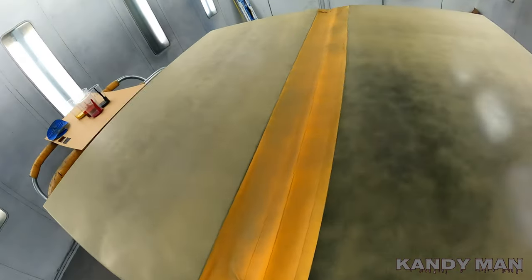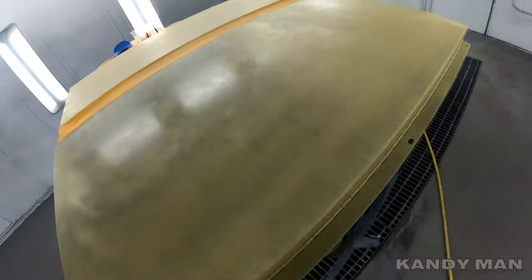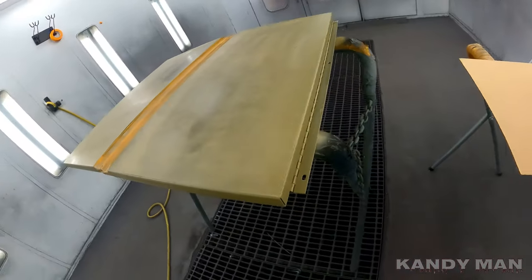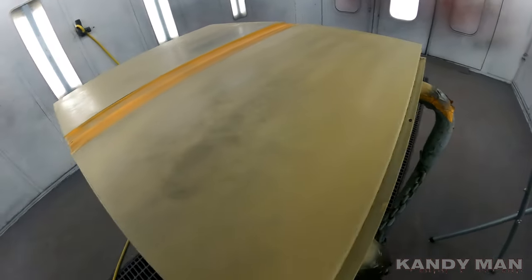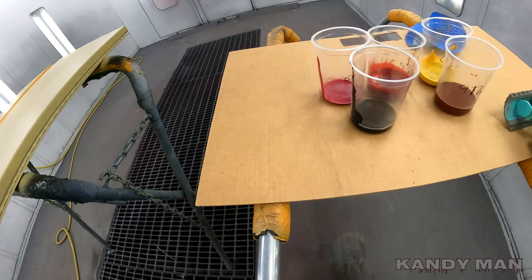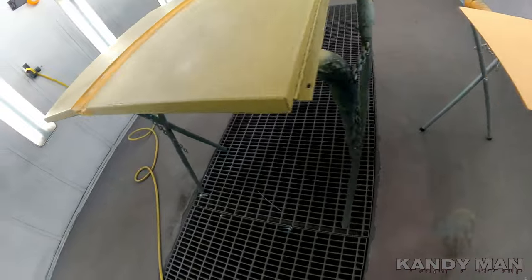All right, we got the tan on there and it doesn't have to be perfectly covered because that's just the brown coat. On this particular wood grain I'm going for, I want a lighter wood grain so you guys can really see it on camera. Make sure you got gloves on for this because it's a messy one. What you do is just take your paint and put little drops here and there — that's the way I do it.